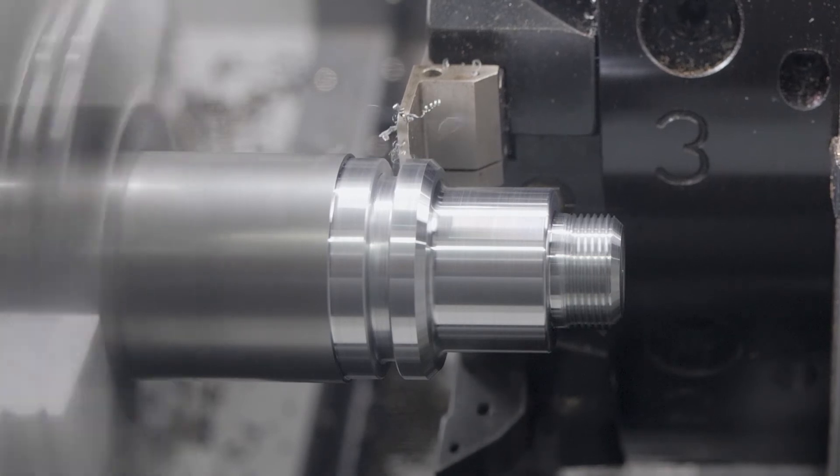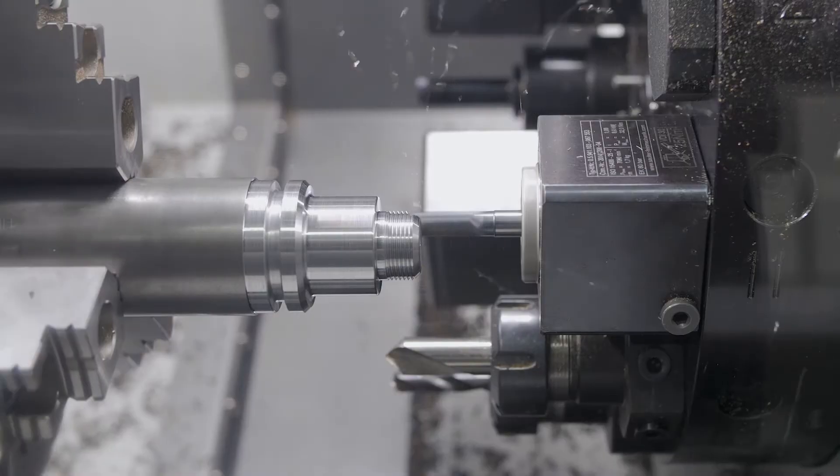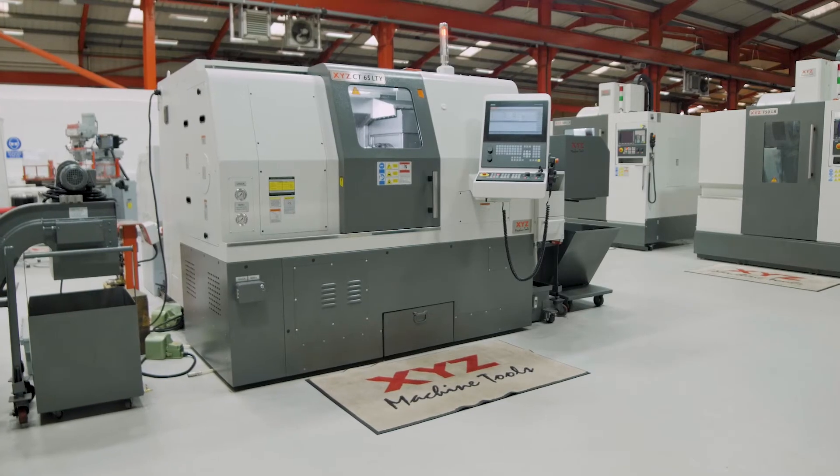A 23 horsepower 17 kilowatt spindle motor with 4000 rpm, 65 millimetres bar capacity and 510 millimetres between centres are standard, along with a host of features and equipment usually offered as options.